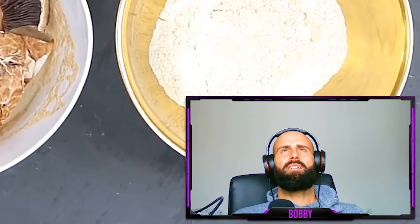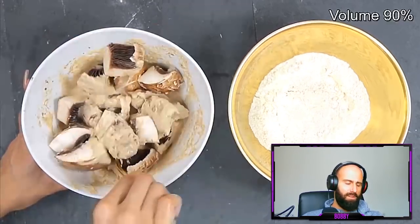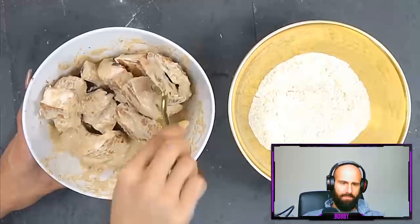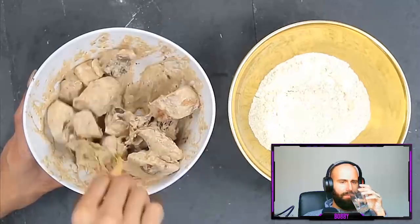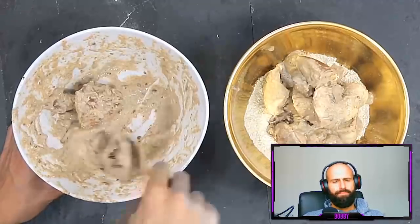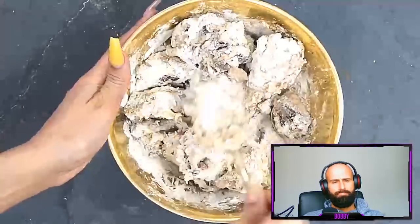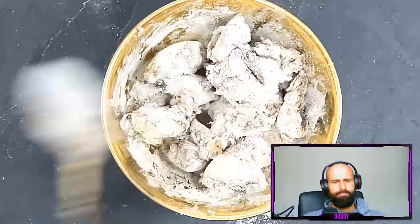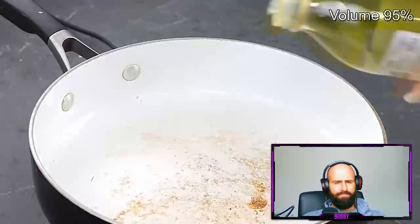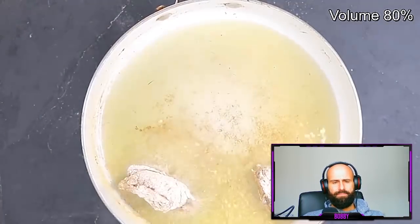Bobby: You're replacing chicken with mushrooms. Chicken has bioavailable protein — mushrooms have none. It doesn't matter that they look similar; you're not getting nutrition. Creator: I like to leave them in the batter a little longer so they soak up the seasoning, then I add them to a bowl of plain spelt flour. I'm also going to make a dipping sauce for this so I don't need to season the dry flour. I'll be heavy-handed again with the grapeseed oil, covering the whole bottom of the pan.